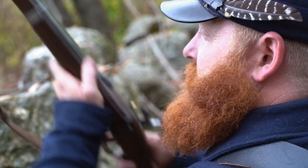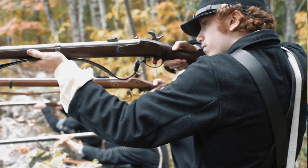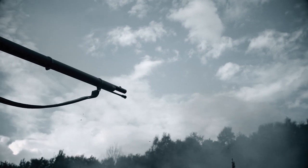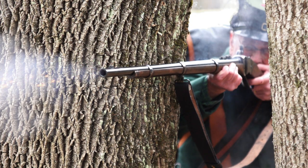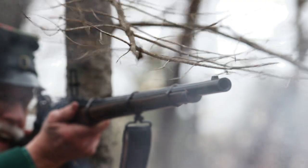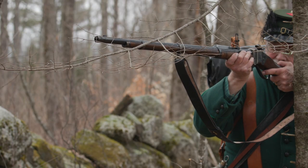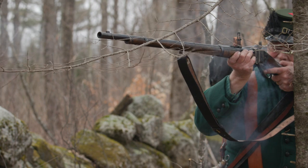A good infantry soldier could fire that musket three, maybe four times a minute. A sharpshooter, with this process, could fire anywhere from two to two and a half times that — eight to ten times a minute — a well-aimed shot at long distance.